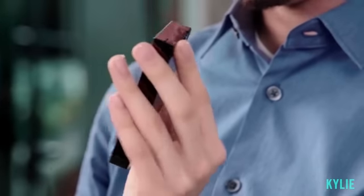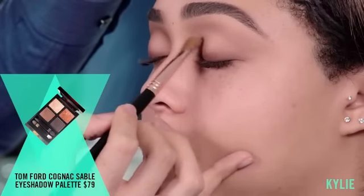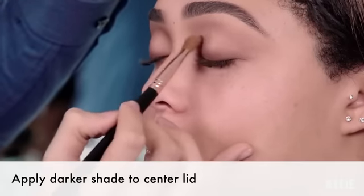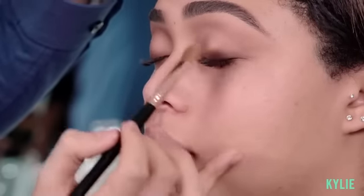So I'm gonna use this Tom Ford Cognac Sable — use the second to darkest eyeshadow towards her lid. Right in the gap where I didn't apply eyeshadow, I'm just gonna place this color right on the lid. When she looks down there'll be something to stare at, like a little pop of shine.